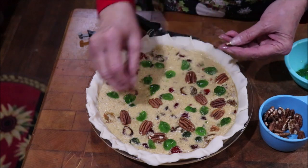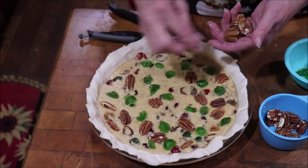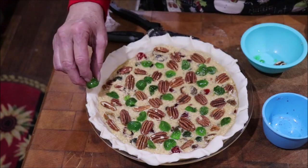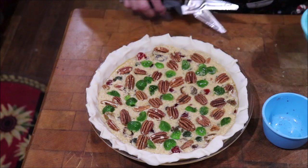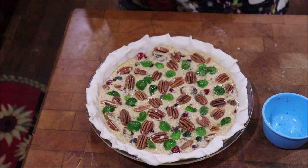You take what you get and you don't have a fit. Put one right there. As soon as the oven gets hot, I'll get it in. It's going to need to cook for about 55 minutes, and it should be just about perfect. So we're going to see how it turns out.